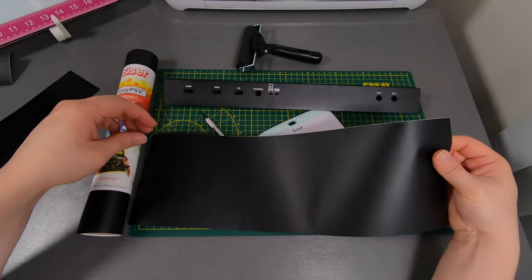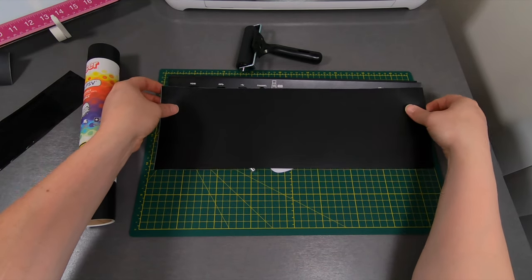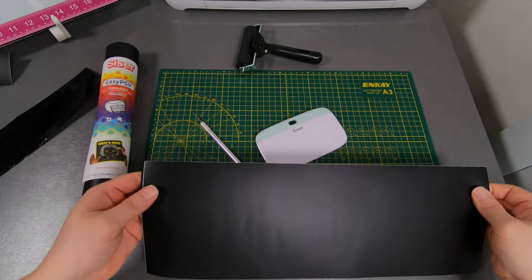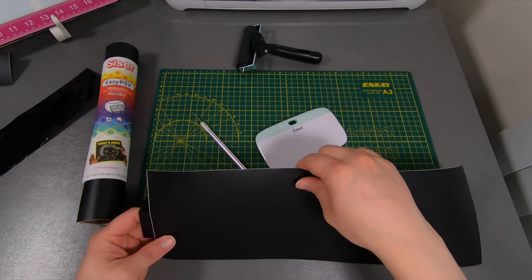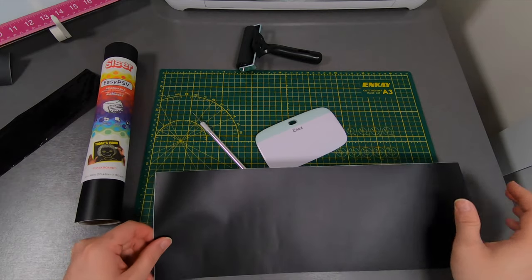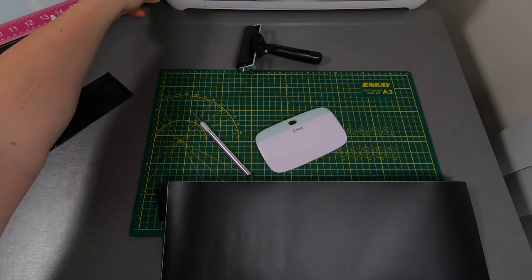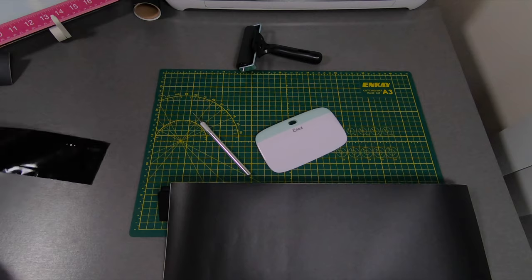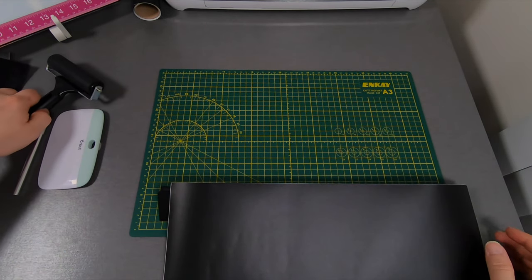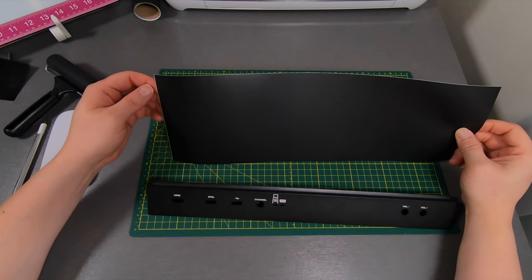I already have my piece of vinyl cut — it's going to be slightly a tad bit longer than the bar, as you can see. It's a lot longer than what we need widthwise, but that's okay, we can easily cut that. I'd rather have more than not enough. I have a little cutting board here — these self-healing cutting mats are always good to have.